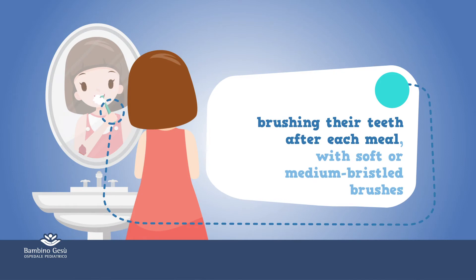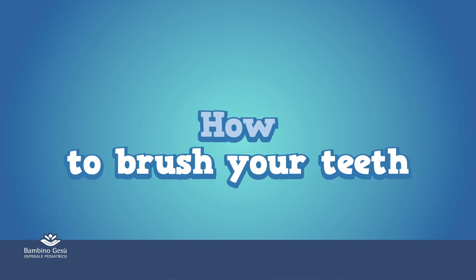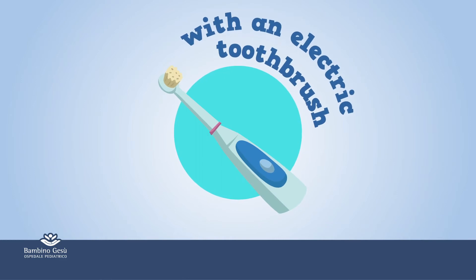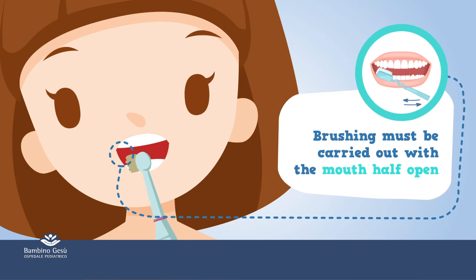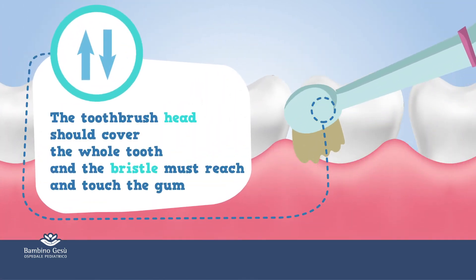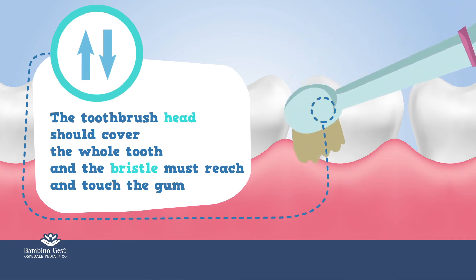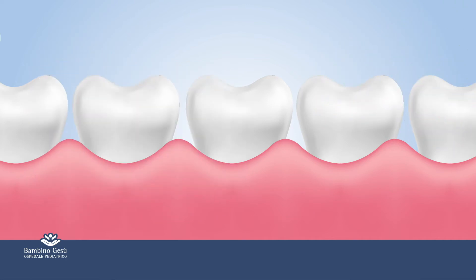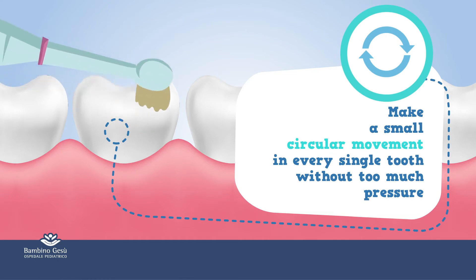Brush teeth after each meal with soft or medium bristle brushes. With an electric toothbrush, brushing must be carried out with the mouth half open. The toothbrush head should cover the whole tooth and the bristles must reach and touch the gum. Make a small circular movement on every single tooth without too much pressure.